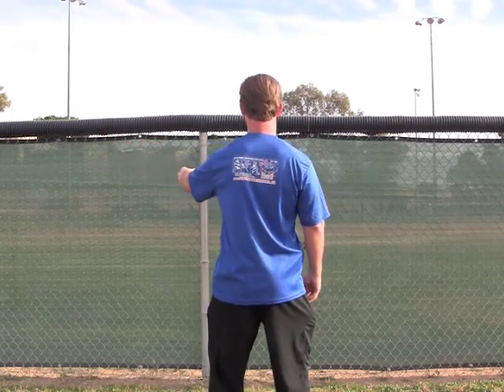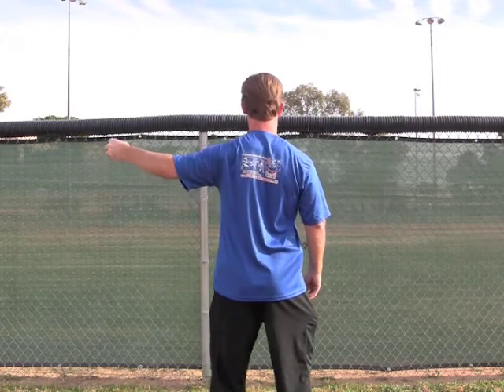Keep that wrist nice and straight, don't let the body turn, stay centered, chest up tall.